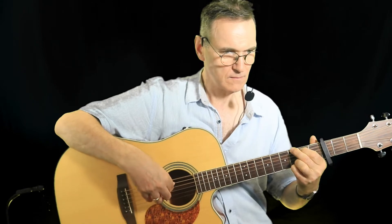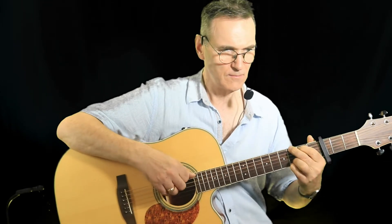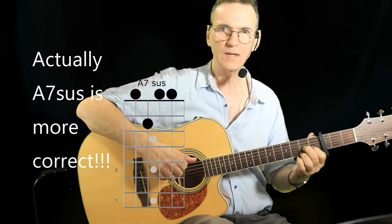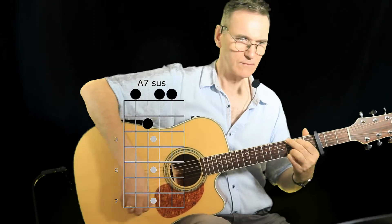That's the verse. Now we have a bridge which goes from C to G, and then there's a B7, which is kind of interesting. I'm adding some bass notes — that's an A9 with the seventh there — and then it goes to the D7.